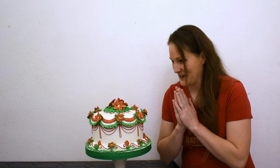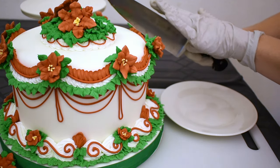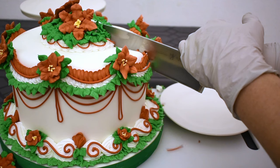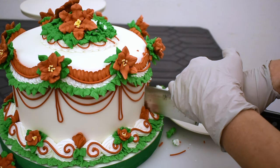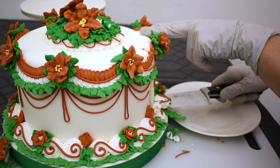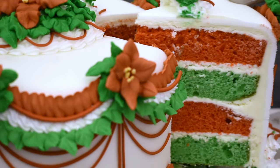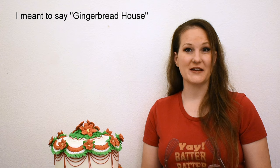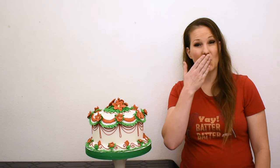Now let's get this thing cut — woo! Thank you so much for watching. I also had a request to do a gingerbread cake again this year, and I'm so excited to try that out. So until then, I will see you. Bye!